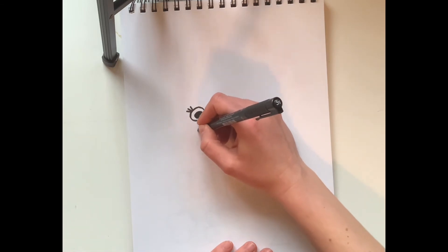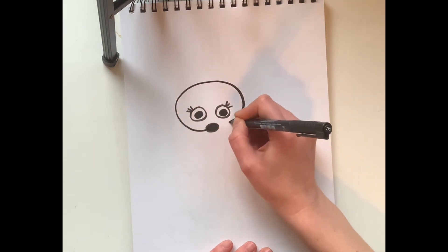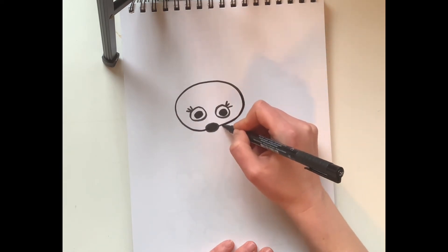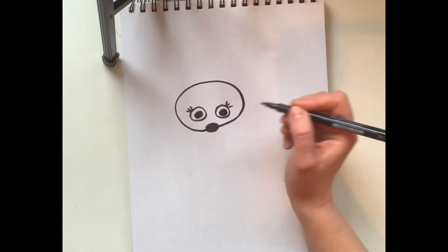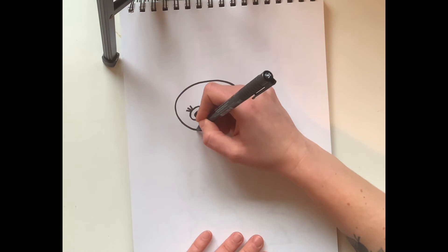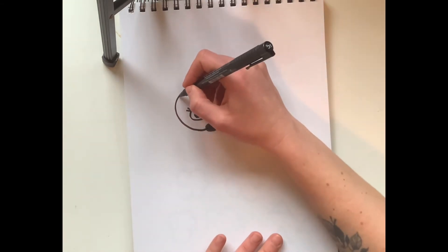Starting on this side and meet back at the nose again. Now if your head is a little different than mine — a little bigger, a little smaller — that's totally okay. I know it looks a little weird right now, but we're not done yet. Now we have our head, so let's put on some ears — it's not a mouse without them!